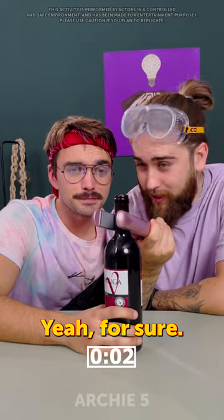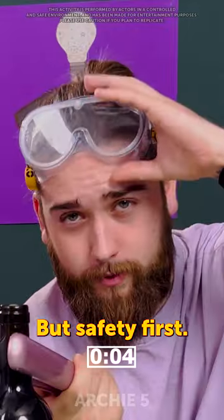Hair straight in or hot. Let's try it out. It's gonna take a while, yeah for sure. But safety first.